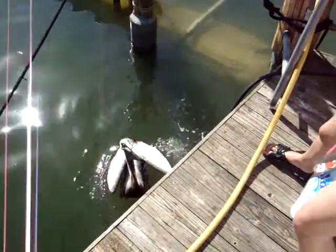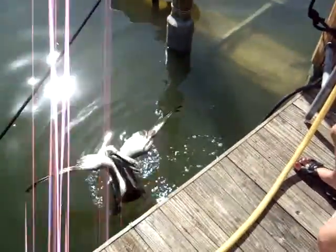Sean, take my picture. Got the video? Yep. Alright, show up, look at my fish. This is barracuda.